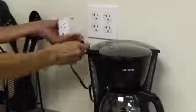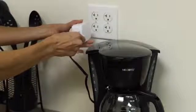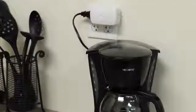To install, you simply unplug your device, plug the appliance module into the outlet, and plug the device back into the module's Z-Wave outlet. The other outlet on the module acts as a regular pass-through and is always on.